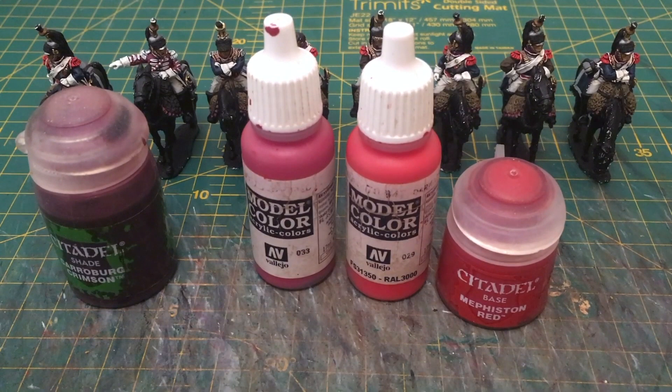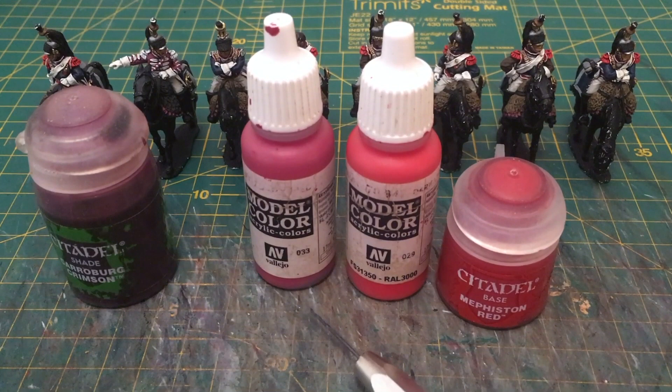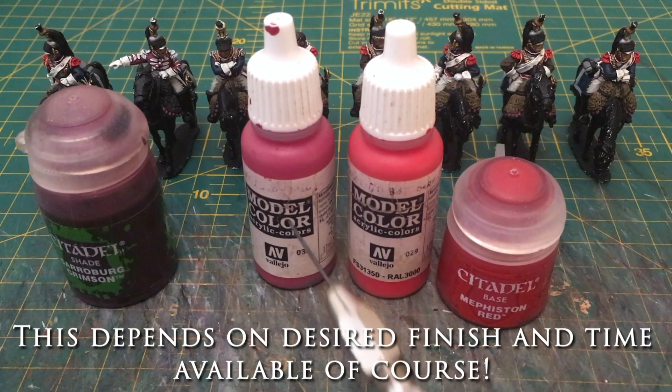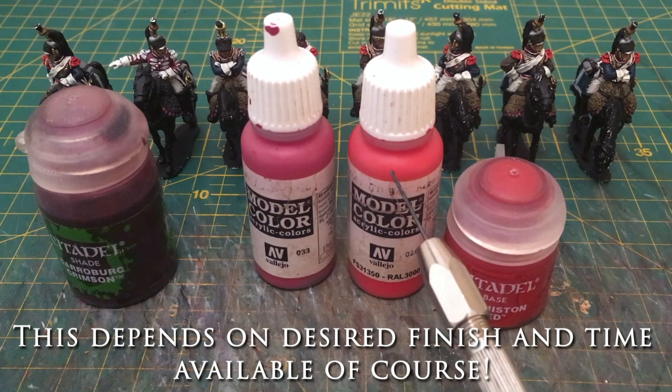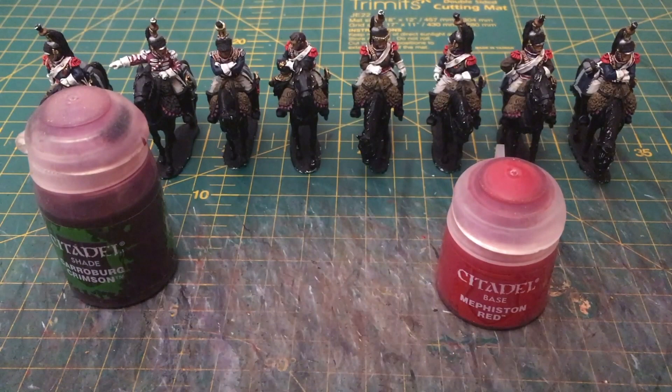I've then worked progressively up through lighter shades. I've got a series of Vallejo colours that go on one after the other as a reasonable set of highlights. But if you're pushing a bit further, I would strongly suggest 50-50 mixing between each layer. So if this is your first colour and this is your second, mix them 50-50 to make your intermediate colour, then use the lighter colour as the third on top of that. I apply that process to the whole miniature regardless of which bit I'm painting, without a great deal of variation.